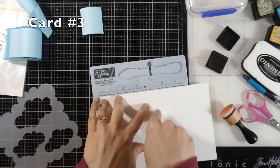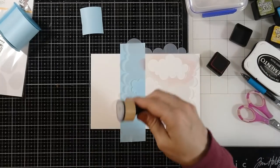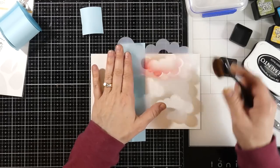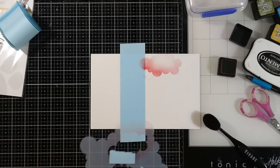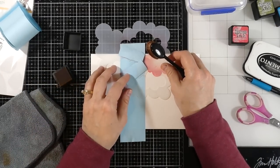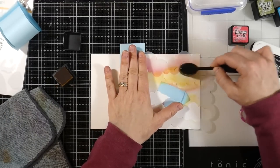Card number three starts with white cardstock from the kit — I score at four and a quarter inches but don't fold it yet, then use heavy tape along the score line because we are going to stencil the entire background. This was my second attempt — first I tried an ink blending tool but I needed a softer tool. My makeup blending brush does a much much better job here, giving a softer look. I'm using heavy tape to cover pieces and I'm not cleaning off the stencil in between — you can call it lazy.